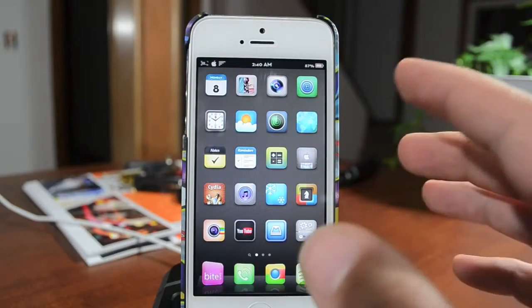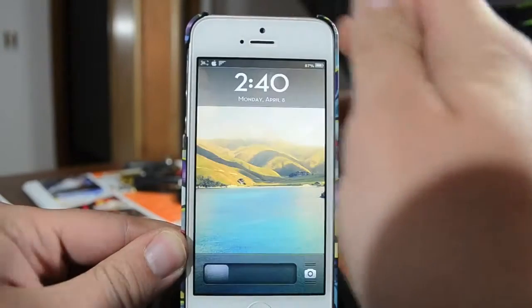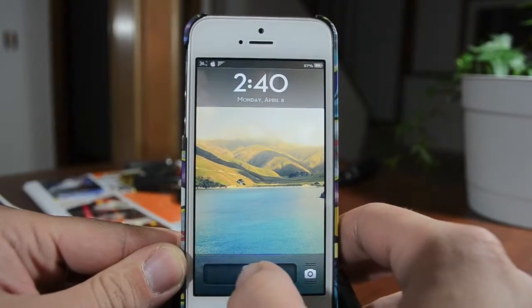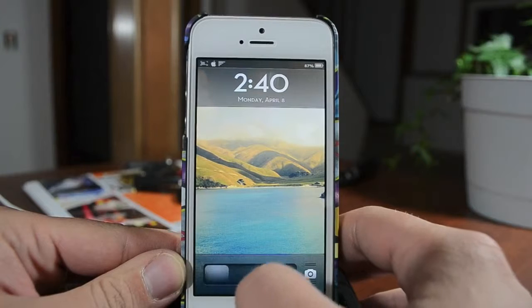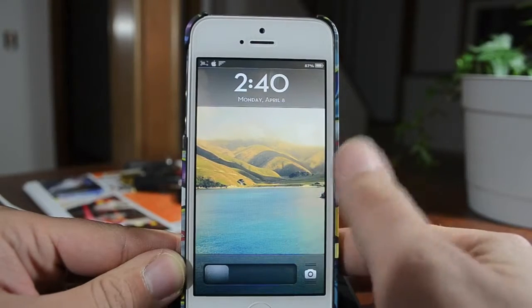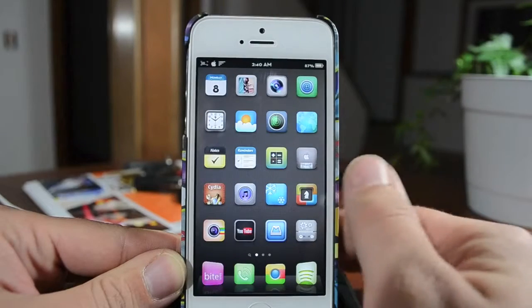It also does support Auxo. I'll start out on the lock screen here. Very simple. As you can see, it does customize the slider knob — it's kind of transparent with a gradient to it. It looks very nice. It goes really well with the top and bottom bar style. I do like that. So very simple lock screen.